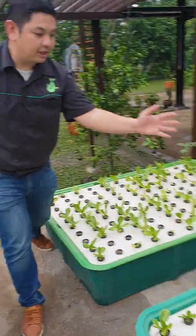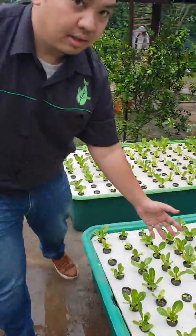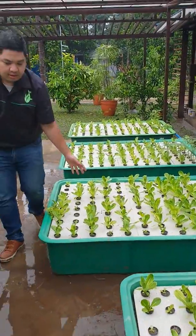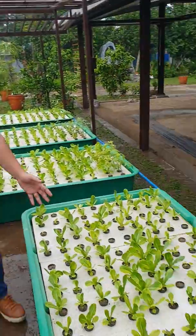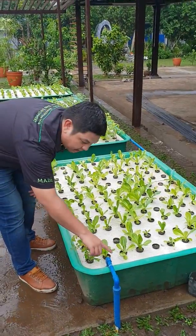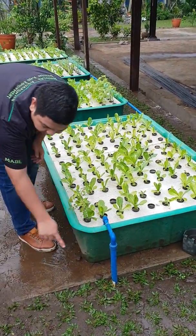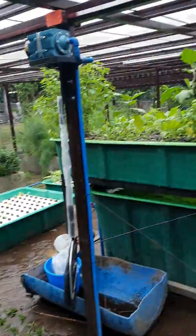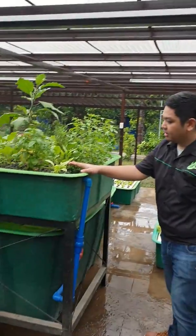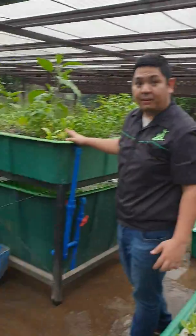The flow from this grow bed exits to the next grow bed over here, and then to the next grow bed, and then to the next grow bed, and then to this grow bed which has our submersible pump. The pump flows back to our gravel bed over here.